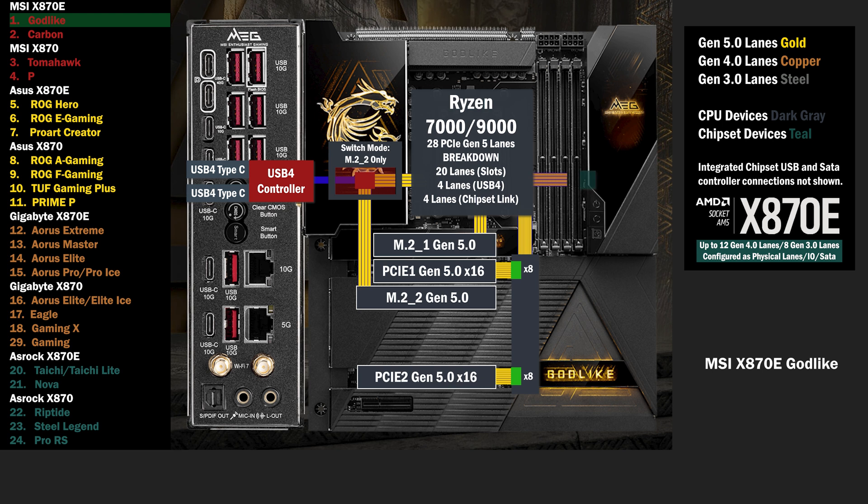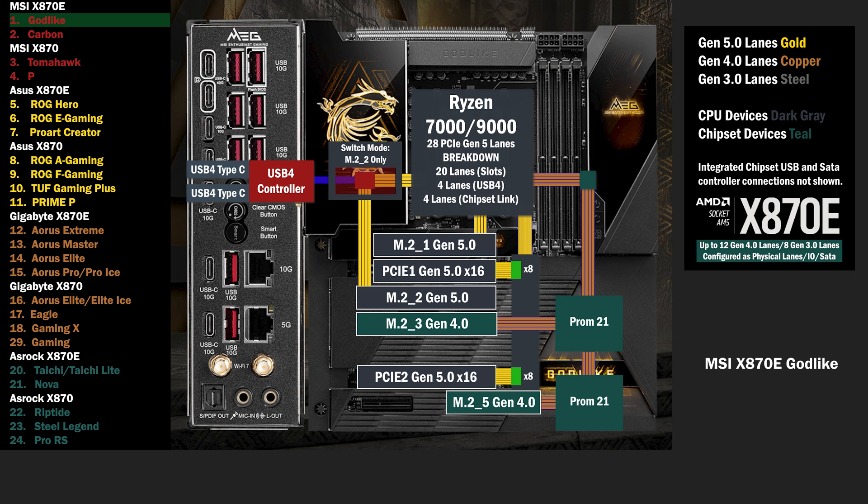Onto the chipset, the 4 lane uplink connects to the first chip. 4 lanes at Gen 4 go to a third M.2. The first chip connects to the second, and 4 lanes connect to another M.2. 4 Gen 4 lanes go to a switch, connecting a PCIe 4 slot and an M.2.